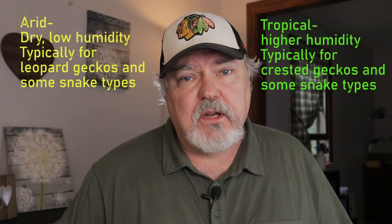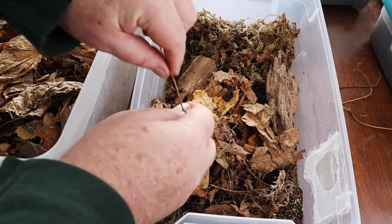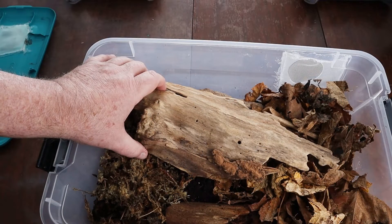Before I talk specifics about which isopod is best for arid or tropical enclosures, let me mention one thing: the substrate. I suggest including some dirt in the substrate — that's going to help the isopods a lot. If you have a crested gecko enclosure set up right now, add some dirt to your substrate mix. If you're making a new substrate for a crested gecko or tropical gecko, aim for about 50% dirt; the other 50% can be materials like jungle mix or coco fiber. Also make sure you have dried decaying leaves and decaying wood.